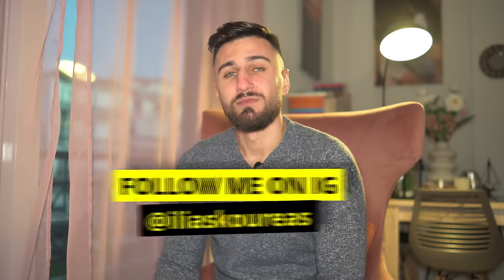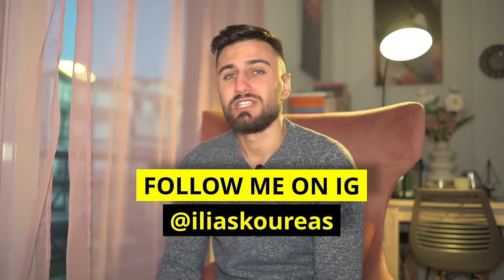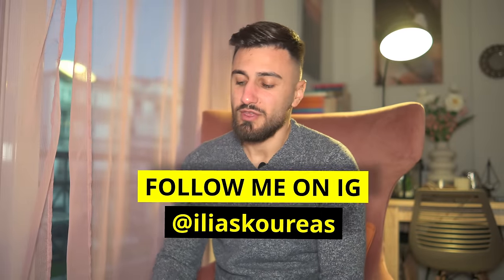What's up everyone, welcome back to the channel. My name is Elias, I'm a photographer located in Athens, Greece. In this video we're going to review the new Siri Sniper series lenses. We have the 56mm f1.2, the 33mm f1.2, and the 23mm f1.2, which is filming me right now.